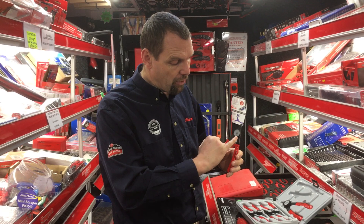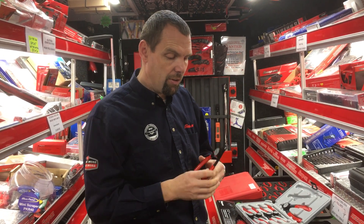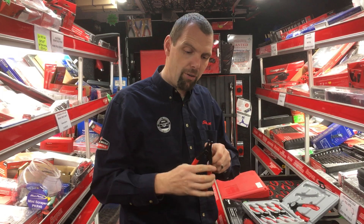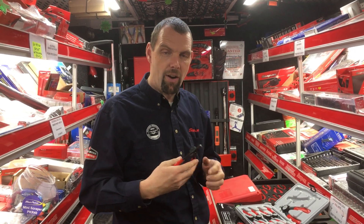The way these work is there's a little pressure button on the side — squeeze the button, flick it across, and you're now internal. So you can flick from internal to external in a glance. Very, very simple.